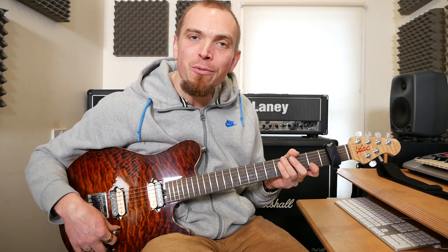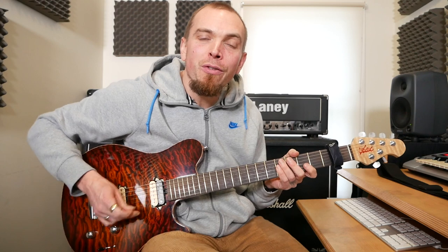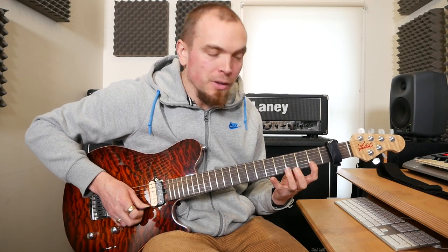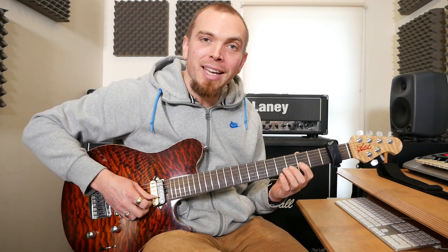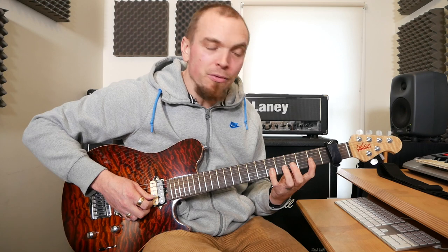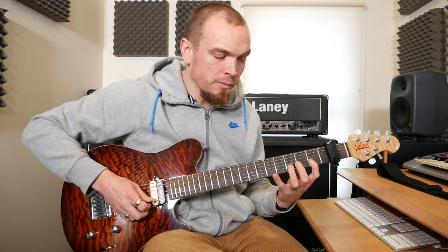it's going to start on the seventh fret on the E string. I'm going to do 7, 5, 3, and the same on B, and then 5 and 7 on B again, and then 3 on E, and then 7, 5, 3 on B. It's all together.